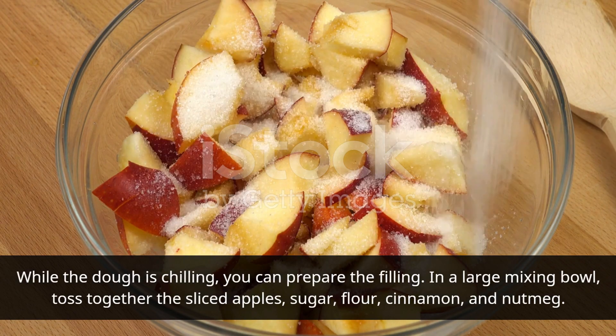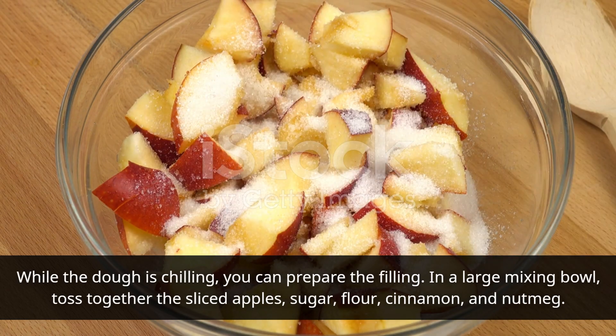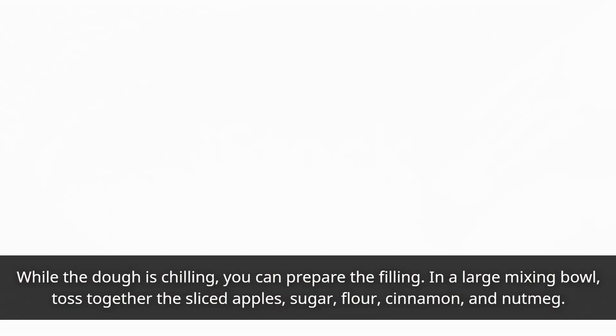In a large mixing bowl, toss together the sliced apples, sugar, flour, cinnamon, and nutmeg.